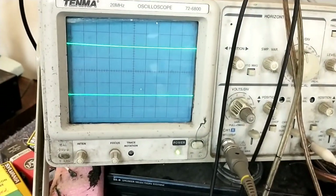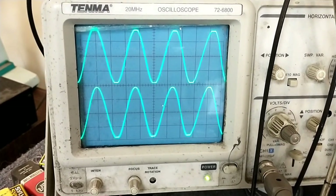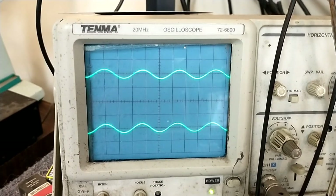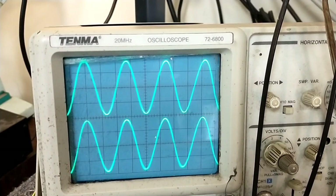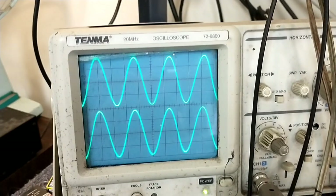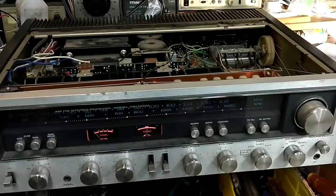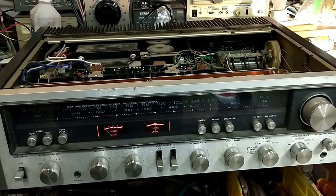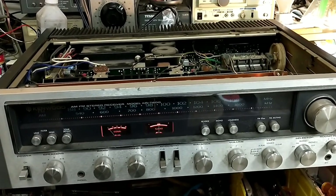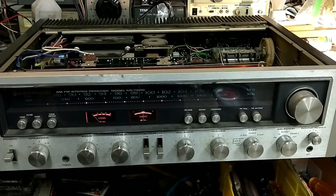Final test: if we crank it up we get symmetrical clipping — that's about what I want to see. Before, the right channel's top half was just cut off at about two-thirds. This thing is happy. There's still other work that could be done, but we've at least fixed the disabling failures with the amplifier. It'll be up to the customer whether he wants to pursue this further, since it was a low budget repair. I hope you guys enjoyed the troubleshooting video — more stuff to come.